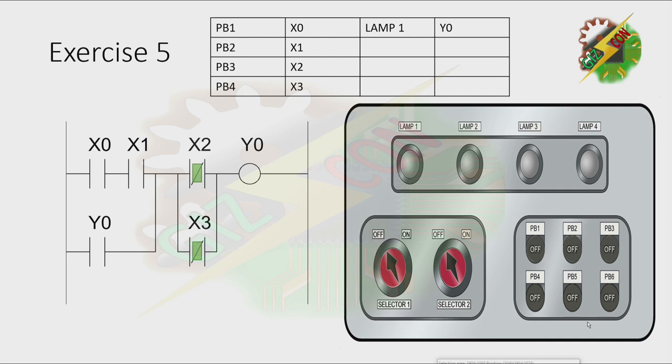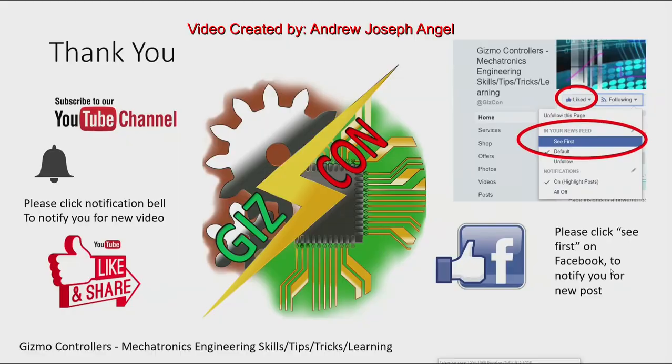I hope you enjoyed these lessons. See you on the next episode. Please subscribe to my YouTube channel and click the notification bell for new videos. Please like and share my videos, and like my Facebook page — Gizgon Mechatronics Engineering Skills Tips, Tricks and Learning. Click See First on Facebook to be notified of new posts. Thank you and see you next time.